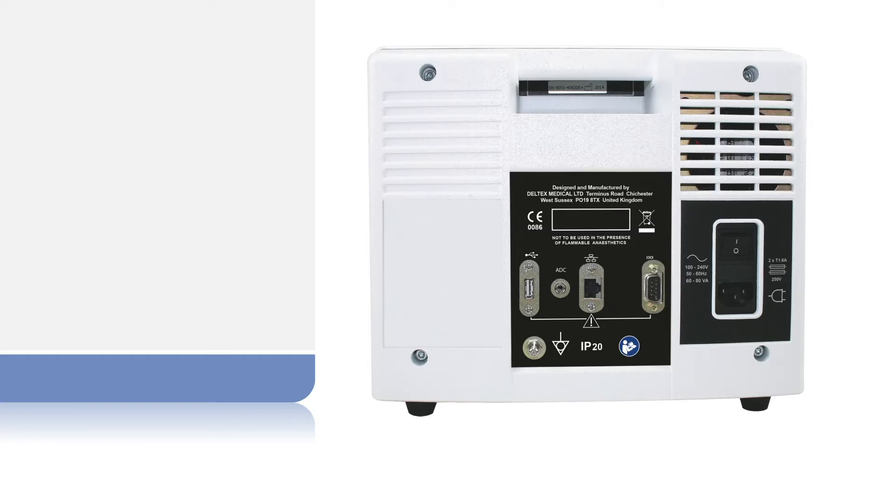This video walks you through the ODM Plus and its controls. Located on the back of the monitor, working from left to right,